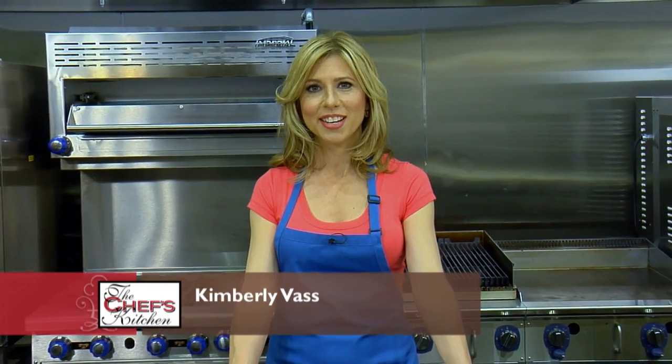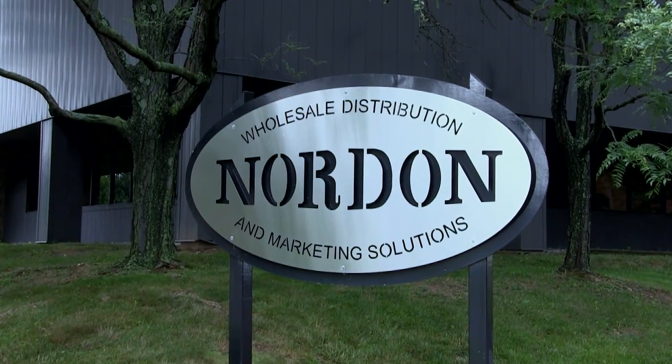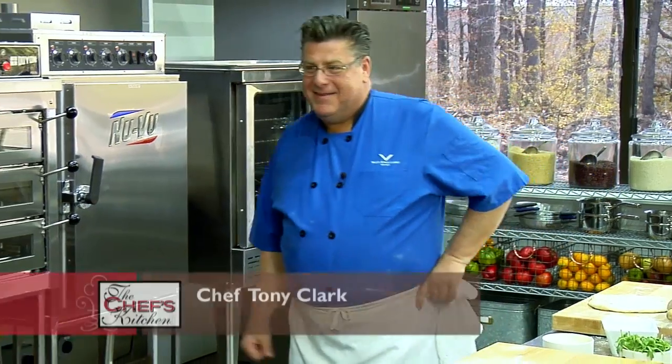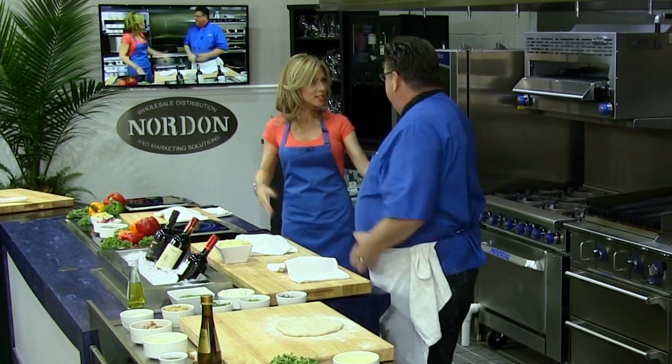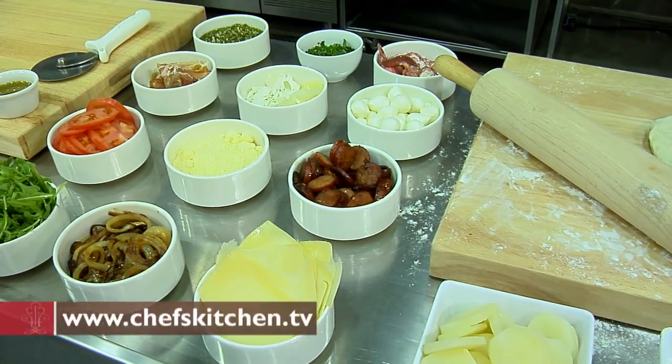Welcome to the Chef's Kitchen Restaurant Edition. I'm your host Kimberly Voss, and we're at the Nordon Preferred Kitchen Equipment Studio with Chef Tony Clark. Nice to see you. Welcome aboard. This is such a beautiful kitchen here at the Nordon facility. It's very impressive.